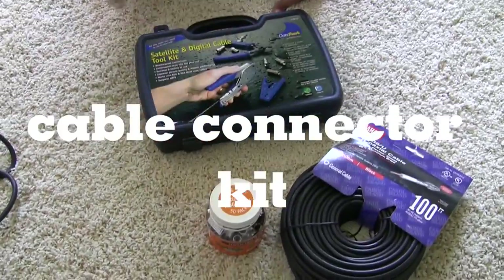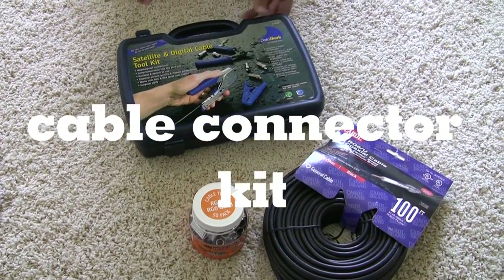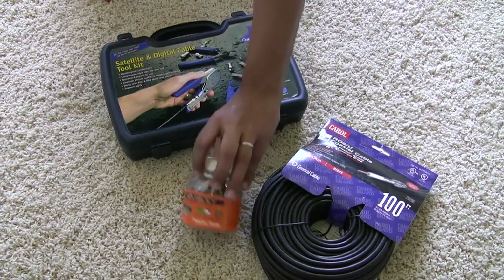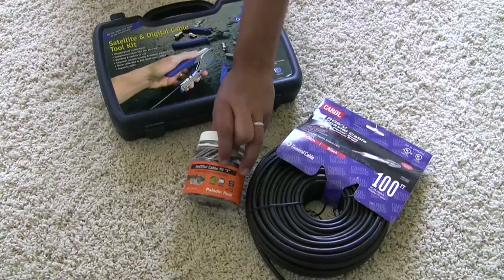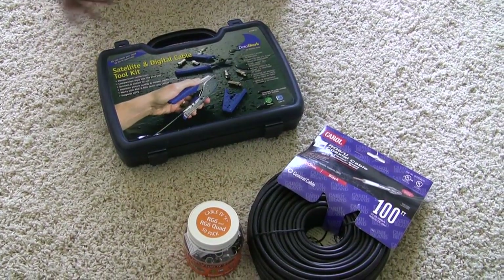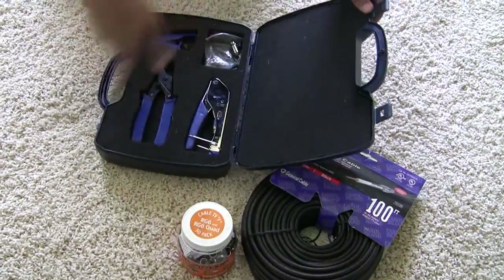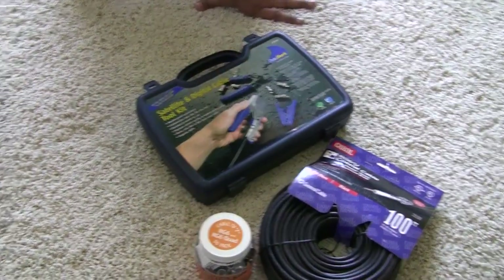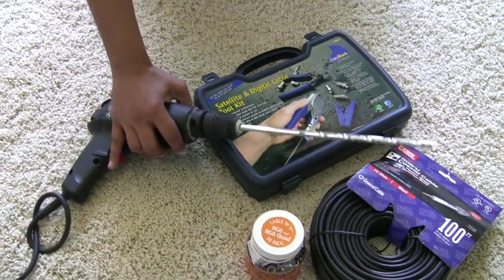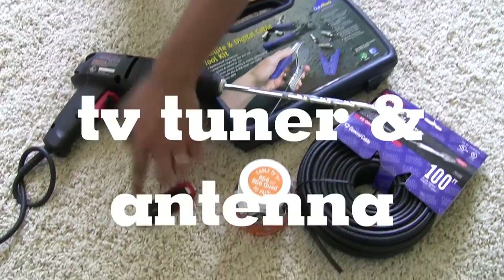For this project you're going to need coax cable and a way to terminate it. We have the satellite and digital cable toolkit, which comes with everything except we ran out of connectors — these are satellite/cable TV F connectors, compression fittings, a compression tool, and a wire cutter. You'll also need a drill with a bit big enough for RG6 cable, a TV tuner, and an antenna.